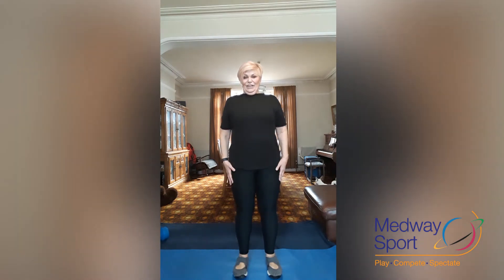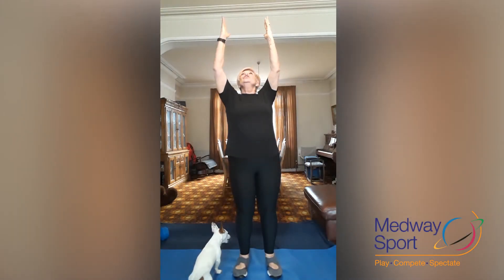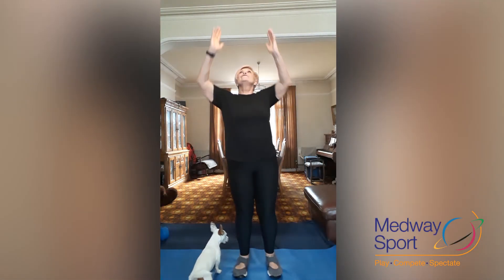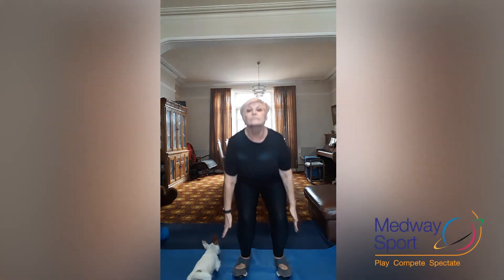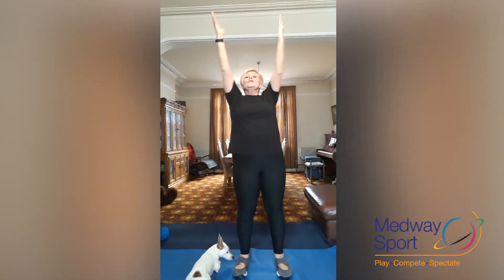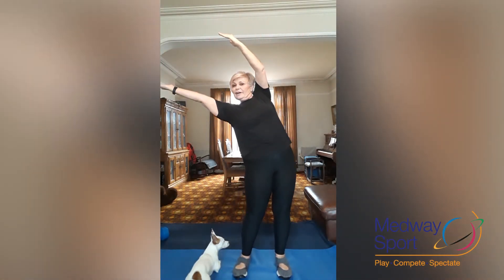Come up nice and tall. Now you're going to squat down, come up, reach up. Squat down, come up, reach up. Four more times. Two more. One more. Take it over and take it over. Back to the centre and down.